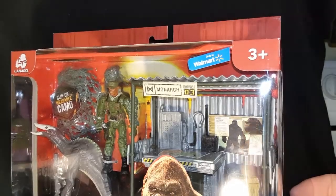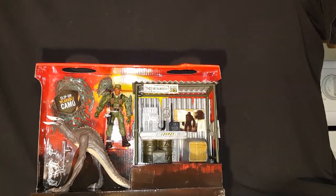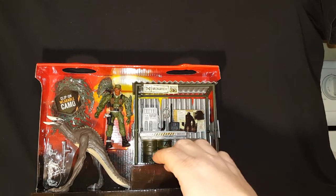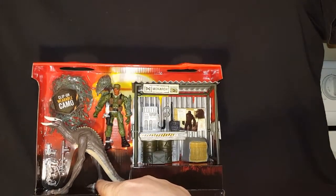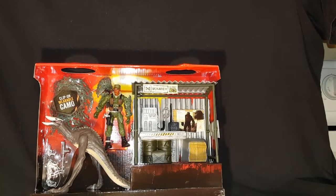Looking over this, I can see the piece right here is actually screwed in place. You can't remove it from the packaging without a screw. Samuel Jackson also has a strap holding him in, and there's a strap at the foot. So if you're going to be taking one of these out of the package, just be aware that you'll need either a screwdriver and a box cutter most likely.